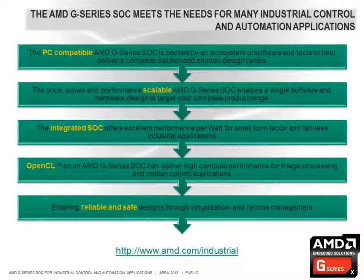To summarize, the AMD G-Series SOC meets the needs for many industrial control and automation applications. Its PC-compatible architecture is supported by a strong ecosystem of software and tools to help deliver a complete solution in shortened design cycles. The scalable SOC solution enables a single software solution and/or hardware design to meet the needs for multiple products in an OEM's portfolio. The highly integrated solution delivers excellent performance per watt for small form factor and fanless designs, GPU acceleration enables high performance for applications like machine vision or motion control, and support for hardware virtualization and remote management helps facilitate reliable system integration and reduce factory downtime.